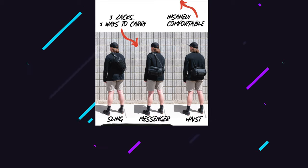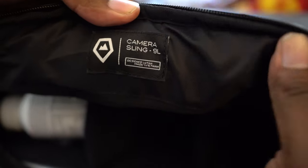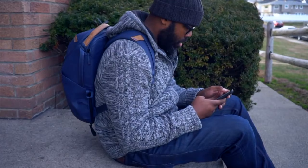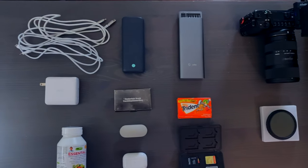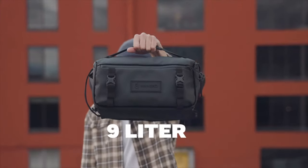You can wear it over your shoulder as a messenger, on your back as a sling, or even around your waist. I had the choice of which size to check out; I opted for the 9-liter because I wanted to make sure I had enough room to transfer as much stuff as I had in my Peak Design Everyday Backpack. I got about 80–85 percent of it in here, so that's telling you something. It comes in three-liter and six-liter as well, and despite the size difference, there's no feature on the larger size that the smaller sizes don't have — other than, of course, more room.